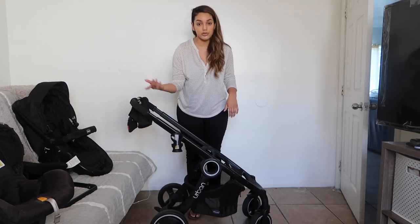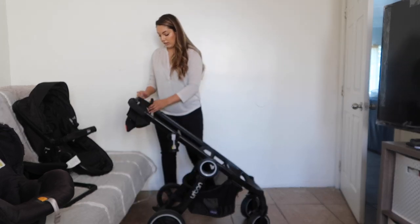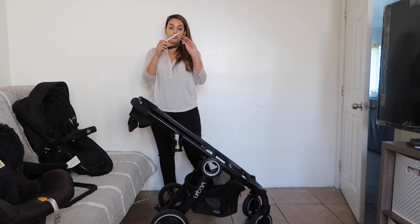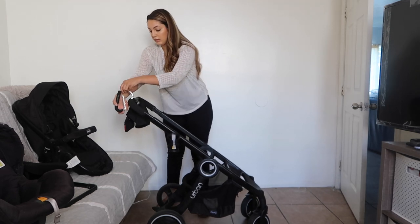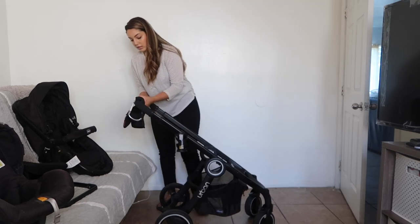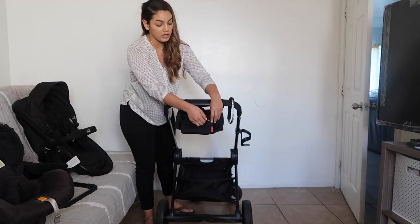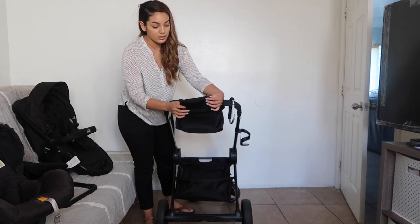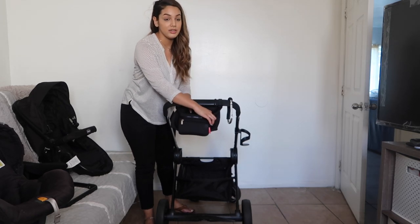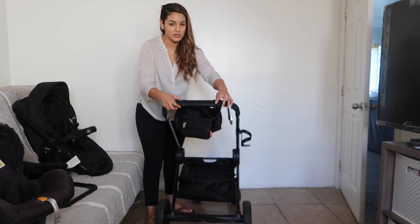It comes with this cup holder. Most strollers that you'll see out there, the cup holder is sold separately. Then I have the mommy hook — I don't know if you guys can see it from there, but I have the mommy hook, sold separately as well. It's not by Kiko, it's by another brand. Then I have this Skip Hop cup holder bag thing. It's not too sturdy, so I'm not all in love with it, but it does its job.